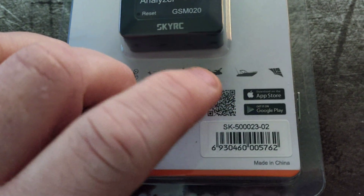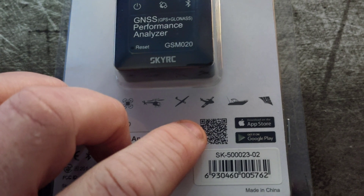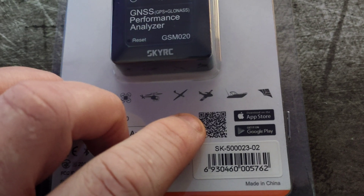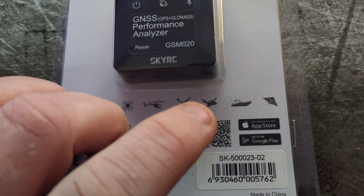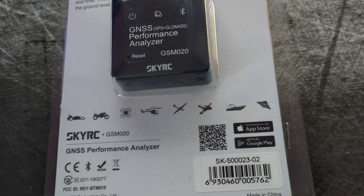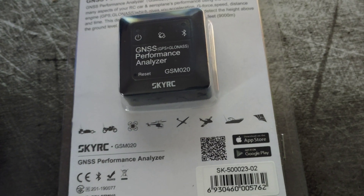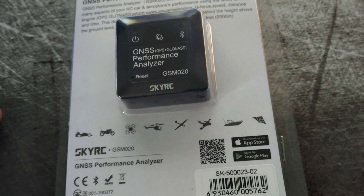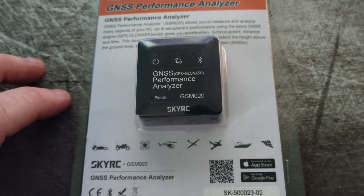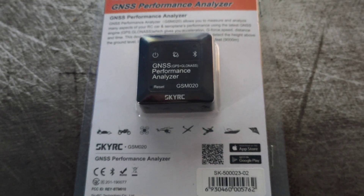Although it says Google Play and Apple Store on the box, this actually takes you to SkyRC's site where you have to download an APK. If you don't know how to install an APK, just Google 'installing APK untrusted.' You download it to your phone, go into your downloads folder, double-click it, and it'll warn you to allow installs from non-secure locations. Whether you trust putting it on a phone you do your banking on is up to you, but you download and install the app from there.